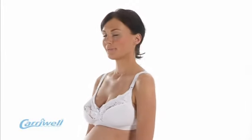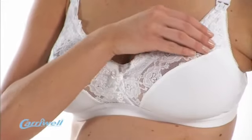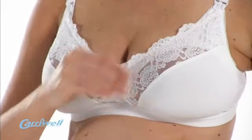The Carrywell lace drop cut bra is both elegant and beautifully designed with soft, delicate lace which will not irritate a nursing woman's sensitive skin.